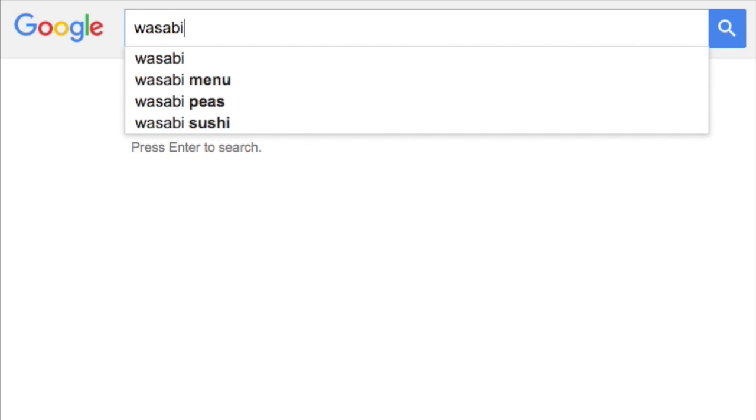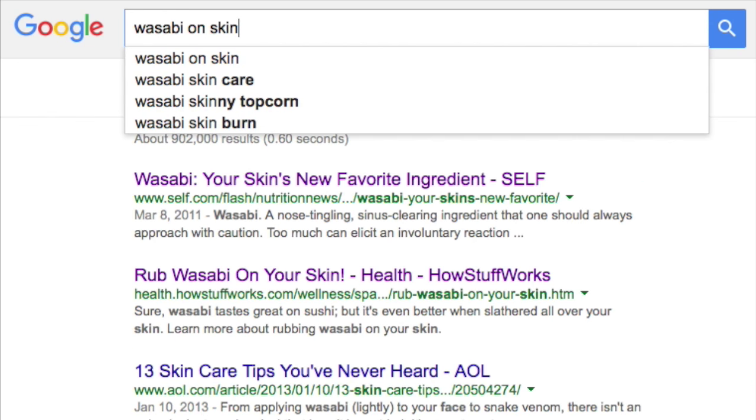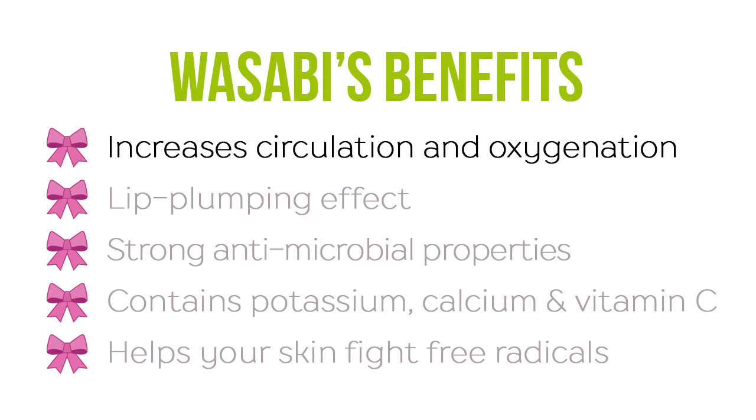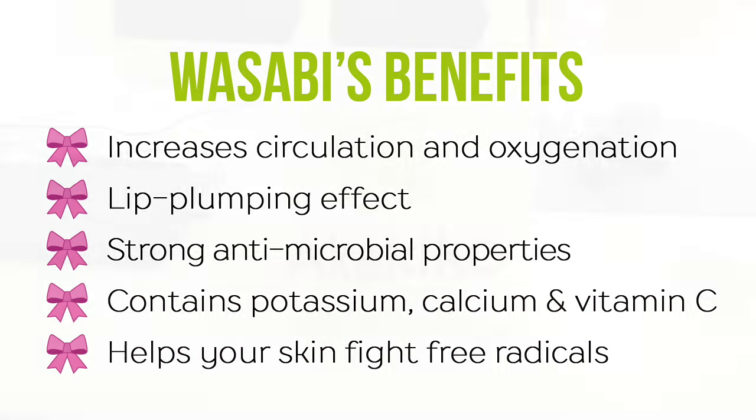Before anyone thinks I've gone crazy, wasabi can actually be used for cosmetics. If you want proof of this just google wasabi on skin or wasabi skincare. The results show that it increases circulation to your skin which has a plumping effect. It's used in Japan for its antimicrobial properties and it contains loads of good ingredients like potassium and vitamin C which helps your skin fight free radicals.